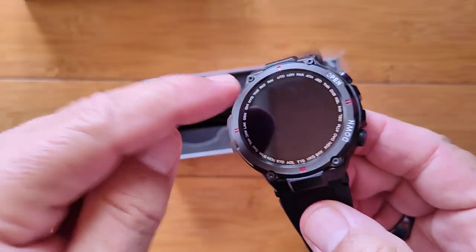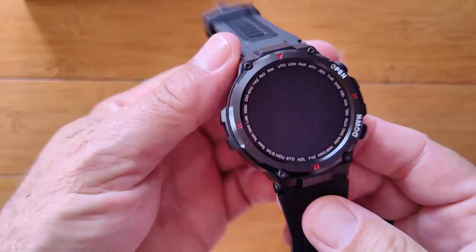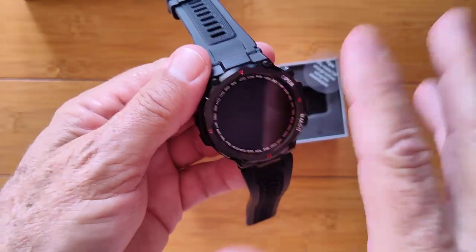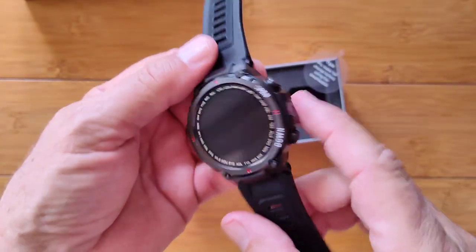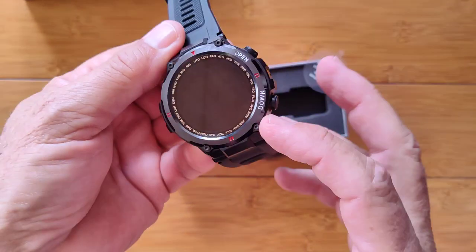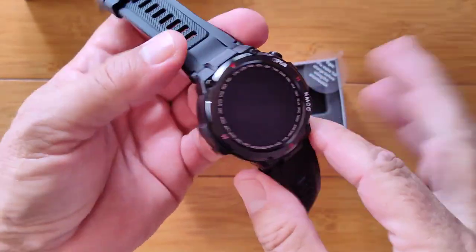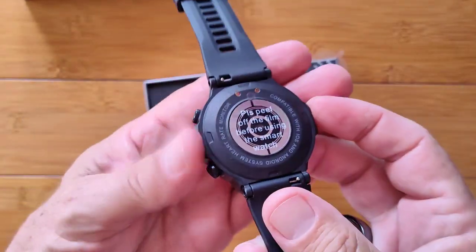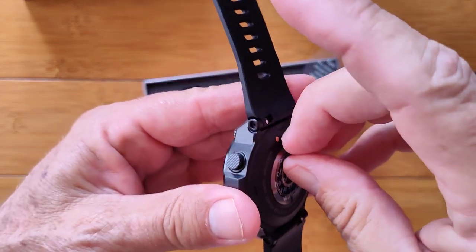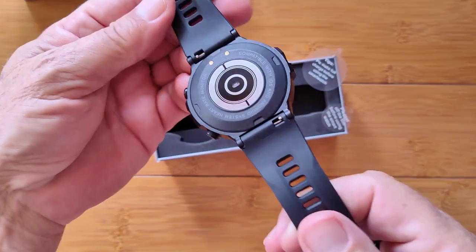We've got an interesting bezel with what looks like all the different cities around the world on here, like one of those 24-hour world clocks. Of course it doesn't do that — it's just on here for view. There are buttons labeled 'open' and 'down,' and we've got a little cover on the back too. It's a good thing they're saying to peel it off, otherwise we might not see it.